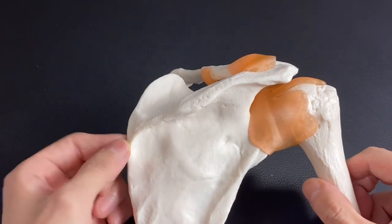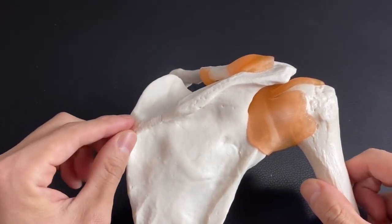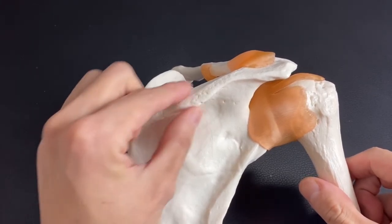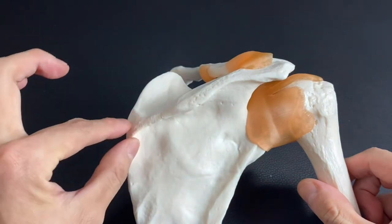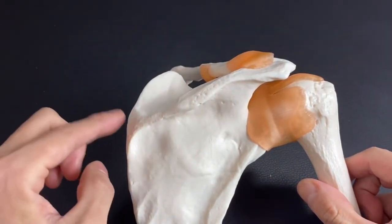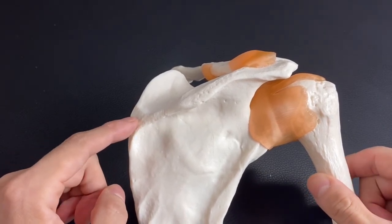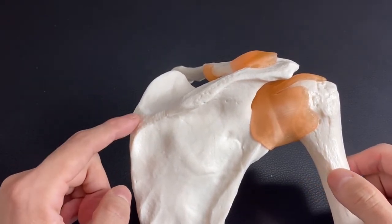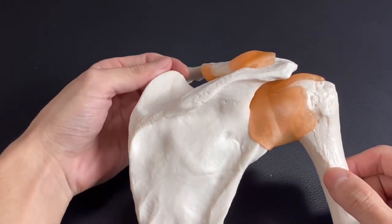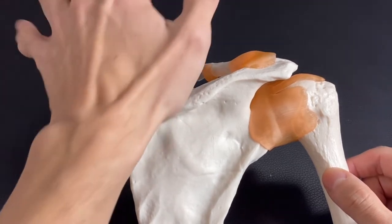Sometimes people misunderstand — they think this is the superior angle because it's very easy to palpate. But this is actually the end point of the spine of scapula. Sometimes people think this is the superior angle, however it is not. Actually, the superior angle is here — it's hard to notice because trapezius covers here.